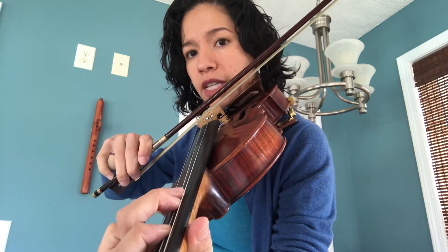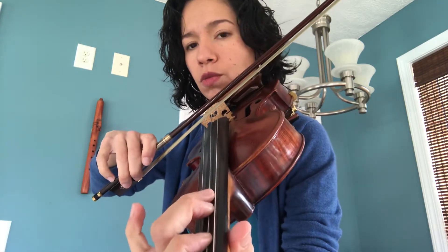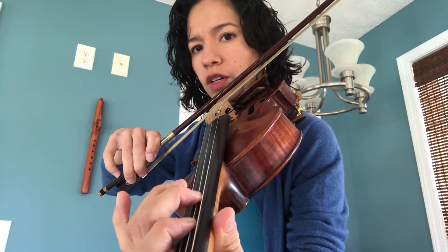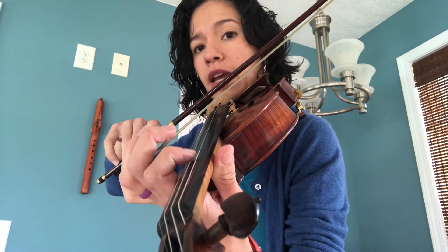Now stop for a second. Instead of playing with this G, we're going to substitute that third finger with our first finger. So we're going to do our shifting — release the tension, slide, find that G, and keep going just like we learned.